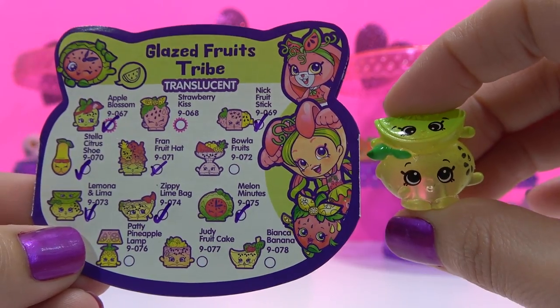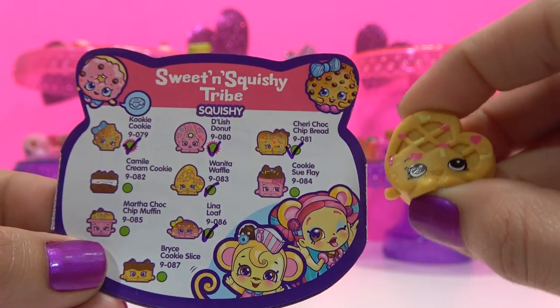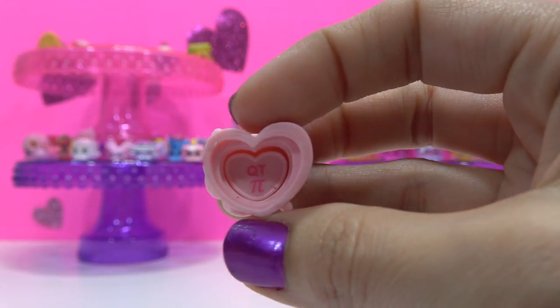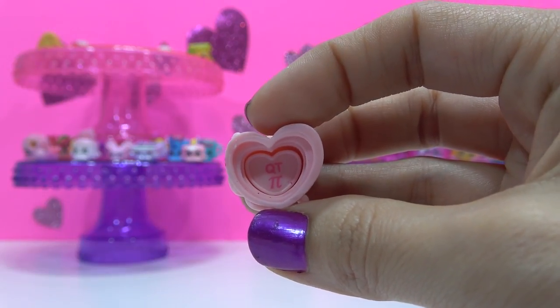A double of Limona and Lima. Double of Juanita Waffle. A triple of Candace Candle, but let's see what the hidden heart says — Cutie Pie! The other two had Perfect and You're Sweet, but we've seen this message before.